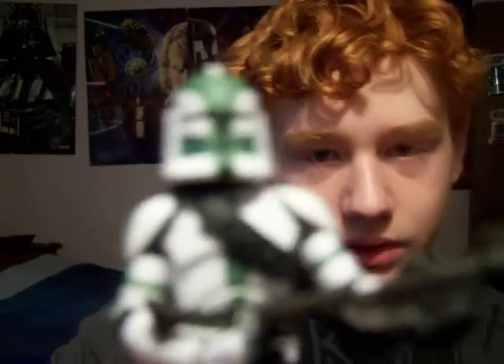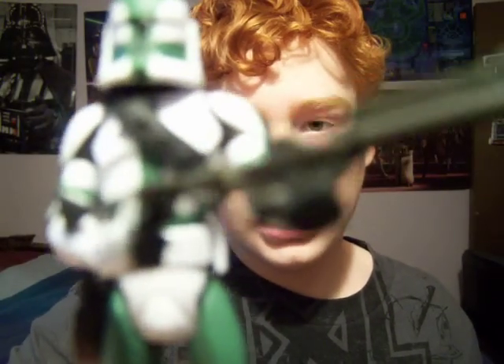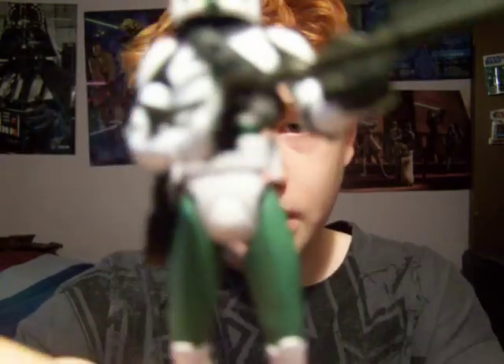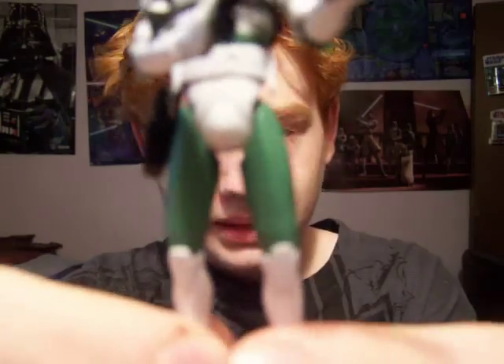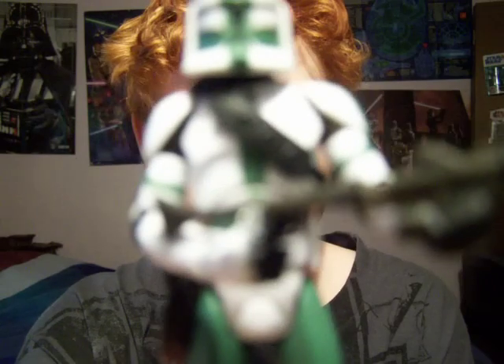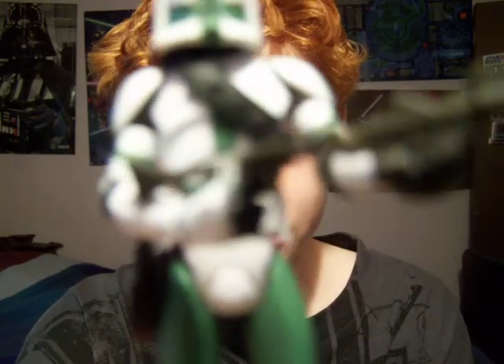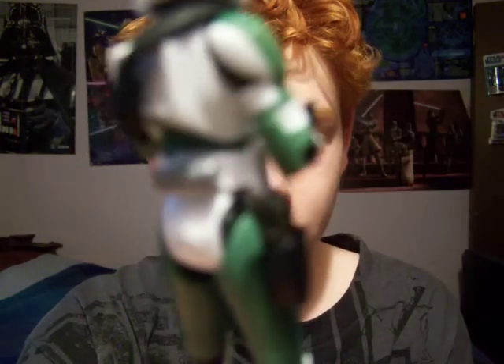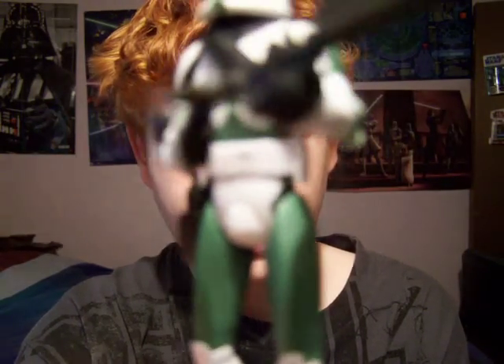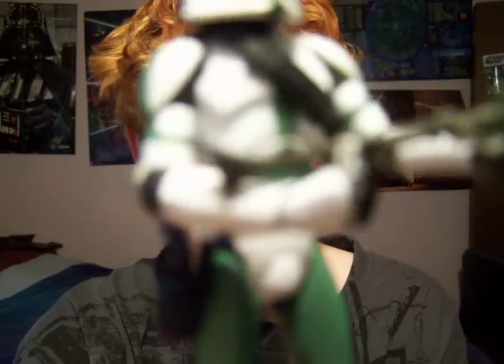He has those little lines on his helmet, just like every other clone trooper. I'm not really going to go through much of his detail since you probably already know. He has this color scheme — I call it pine tree green, at least that's what I call it — on his thighs, chest, shoulders, arms, and his helmet.